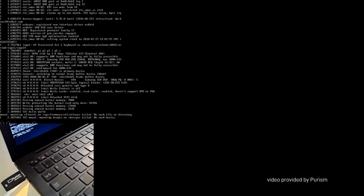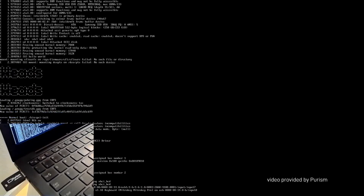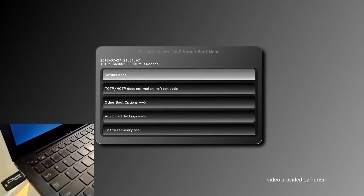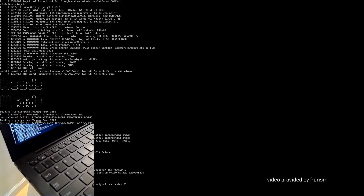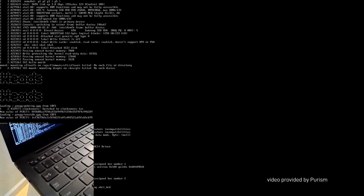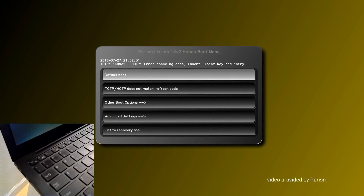With the Librem Key, every time you boot up your laptop — in this case I'm using the Librem 13 by Purism — the core boots, the Heads firmware loads, and you get the initial screen which will immediately tell you if something is wrong. You have three potential scenarios. If you don't plug in your Librem Key, the screen will be yellow, meaning no key has been detected, and the system can tell you if your BIOS or any other parts of your software have been altered.